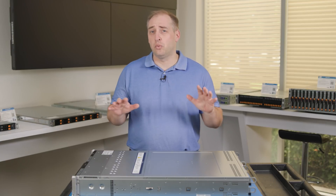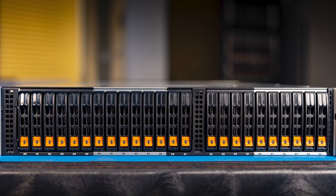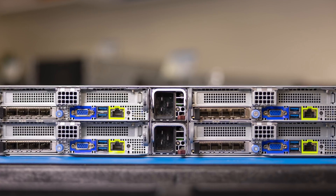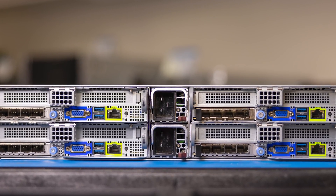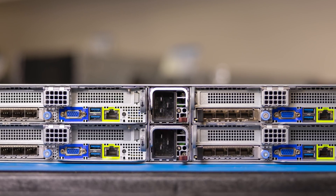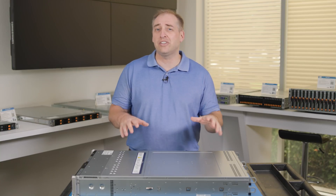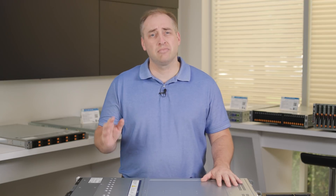With that, let's get over to Supermicro. The basic plan is we're going to start at the front of the system but then focus a lot of our attention on the rear, because in the rear of this 2U server there are four dual-socket nodes. We're going to talk about some of the changes in this Big Twin system that make it very unique in the industry.